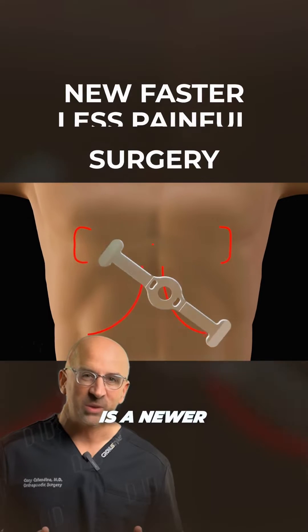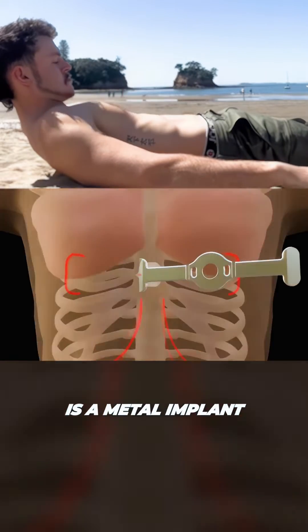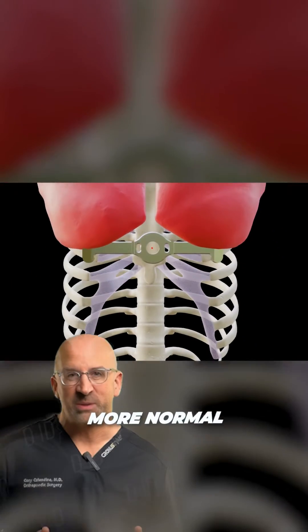Pectus Up is a newer, minimally invasive surgical correction option. It is a metal implant that is placed on top of your breastbone, over the sunken area, that lifts the chest muscles to appear more normal.